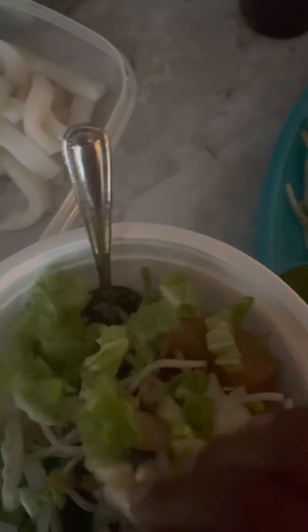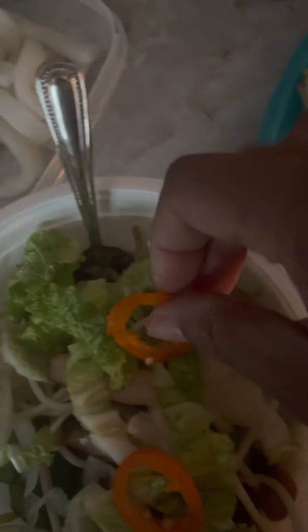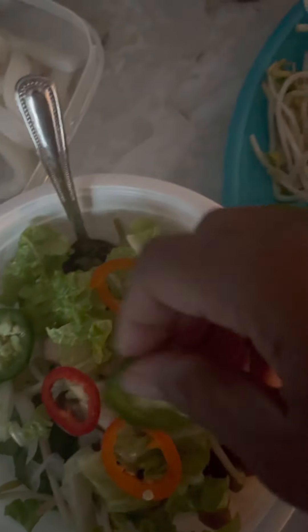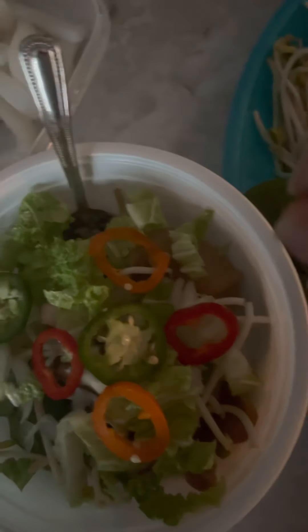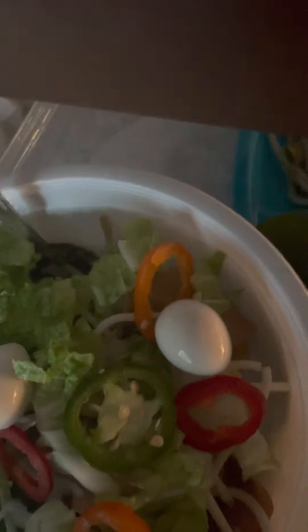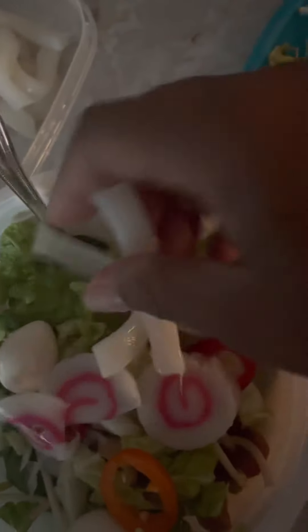Napa cabbage, orange artisan peppers, red peppers, and some jalapeños — you don't have to do all those peppers if you don't like really spicy stuff, but I do. Then some quail eggs, crab cake, and squid. I don't want a whole lot of seafood in it, but that's what I do.